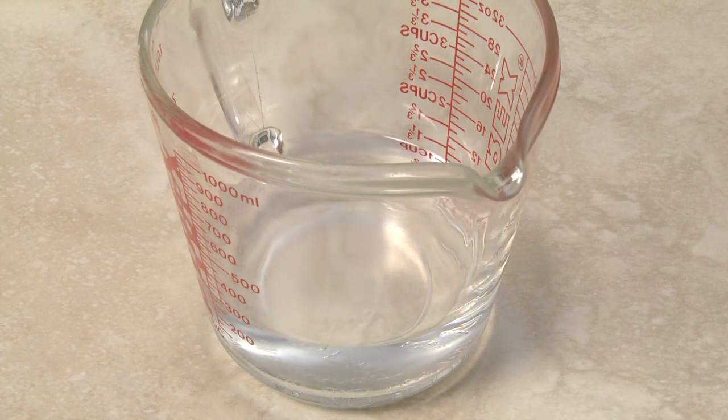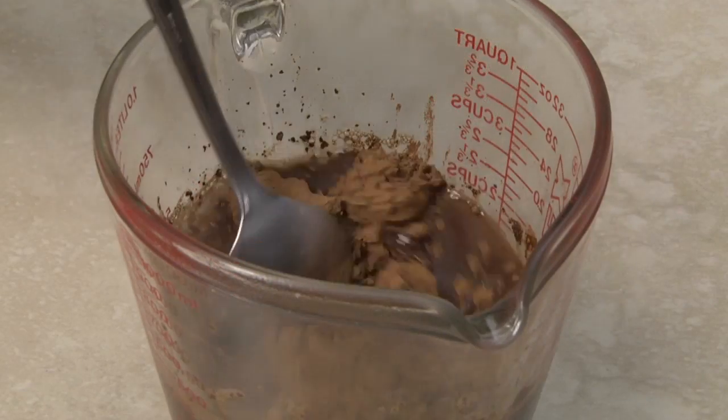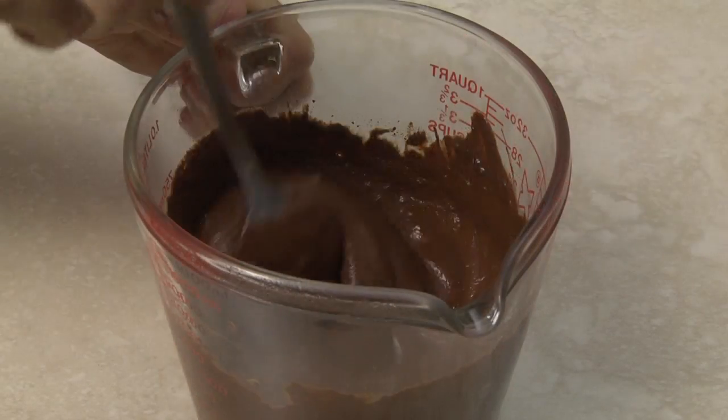Boil 1 and a half cups of water, add the baking chocolate and cocoa and stir until a uniform consistency.